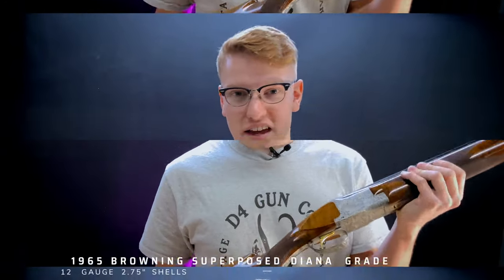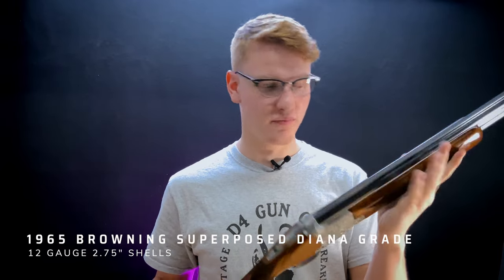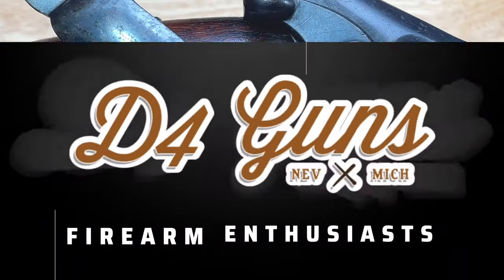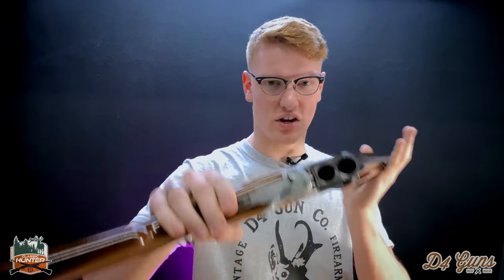Hey, I'm Mikey with E4 Guns, and today we have something very special. It is a Browning Superposed Diana Grade. Before we get into it, I'm going to show you guys that this shotgun has no cartridges — it is completely safe.